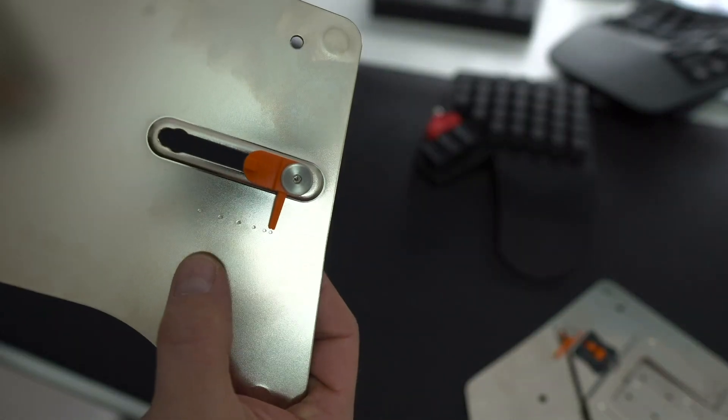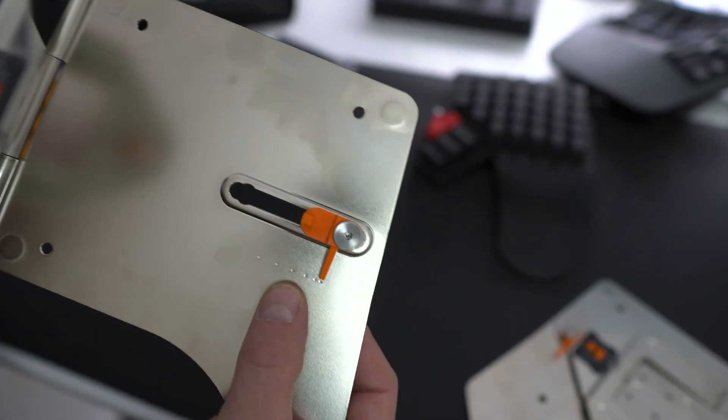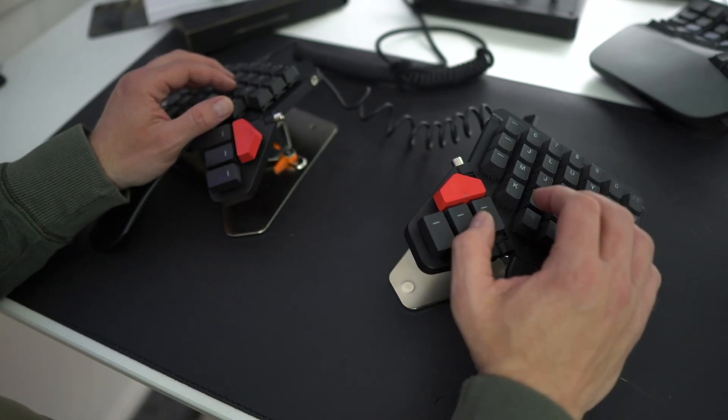You might wonder why ZSA hadn't perhaps powder-coated this so it's got a matching colour for either the white or the black Moonlander. Well, when you think about it, it makes a lot of sense. It's got this sliding mechanism down the middle, and it would also make it quite prone to getting chips and nicks on the side, which would probably make it look quite worn very quickly. And the other thing aside from that is the cost — it would almost certainly add to the cost. So being as this thing is about $112 before shipping anyway, I think not doing that was probably the right call.